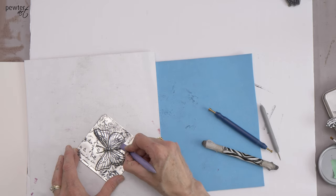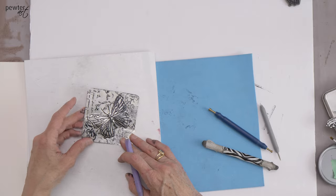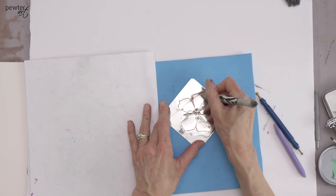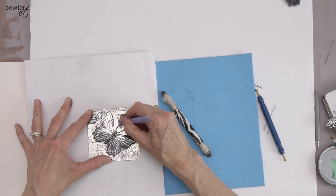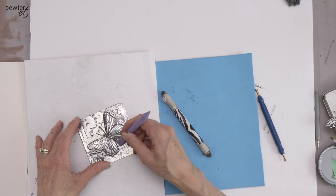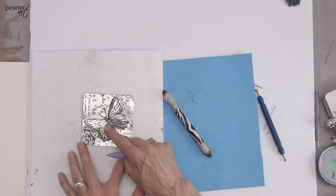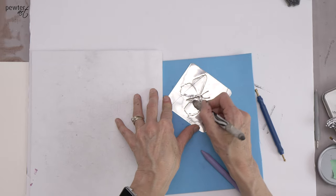I'm going to grab a ball tool — a rounded stylus — and push just in that little round area to make the little body a little bit rounder. I can also use the ball tool to make an elongated round line. Turn it around, put it on the hard surface, and use the eraser tool to flatten the area again around the raised areas. At some point when you're doing high relief embossing you have to decide it's high enough. I feel I could push out a little bit more on the top wings, so I'll do that, then go back on the hard surface and flatten the background. Once you flatten the background you can see how the little design starts popping.